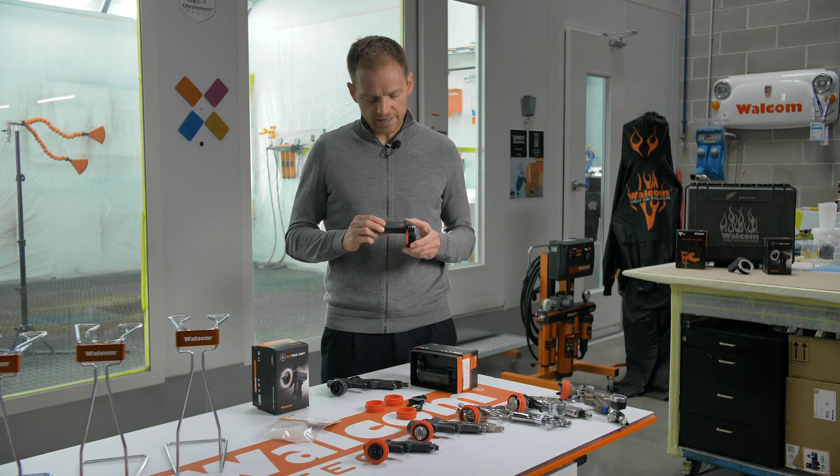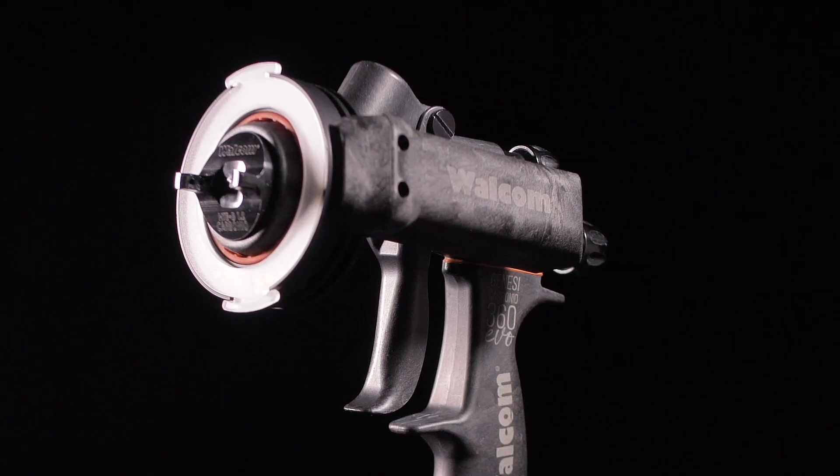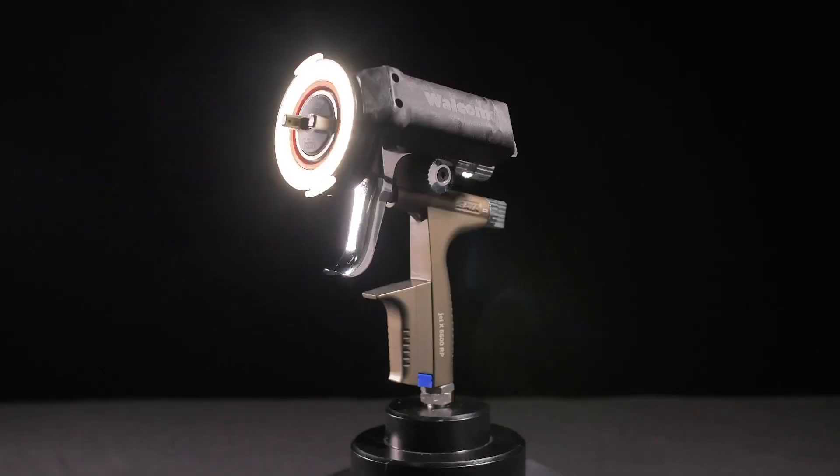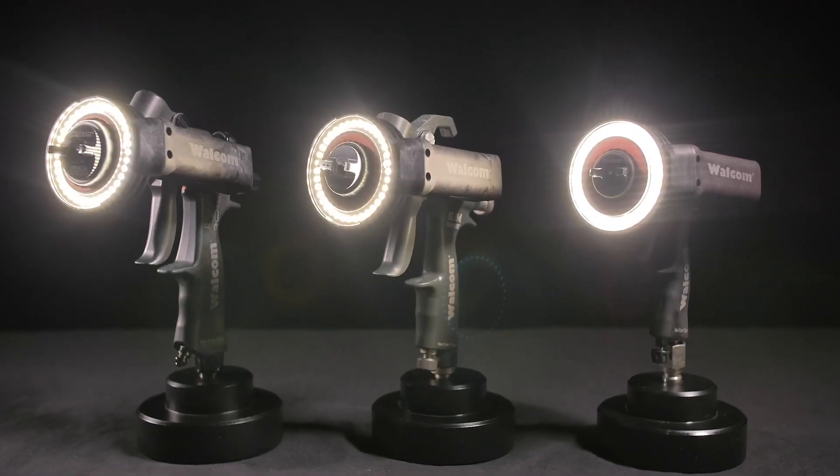First of all, let's take a look at how it's made — with a nice carbon fiber shell and an anodized aluminum ring. Four different adapters make it universal to work with most of the Spriggan guns on the market.